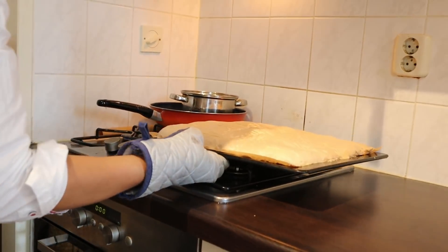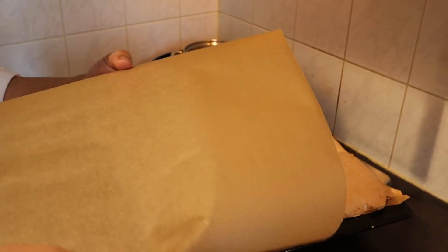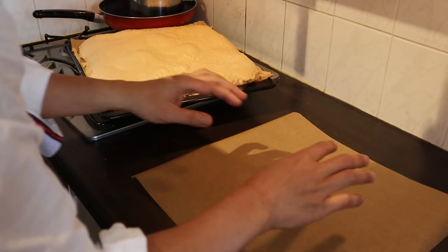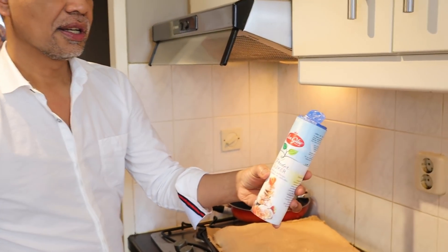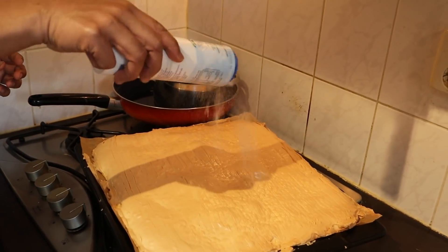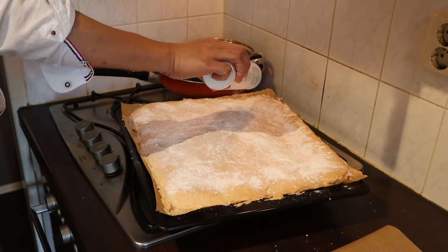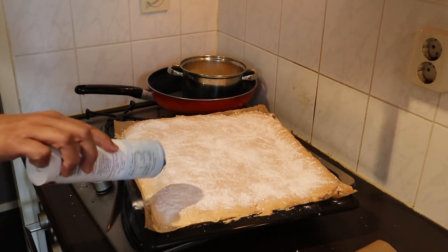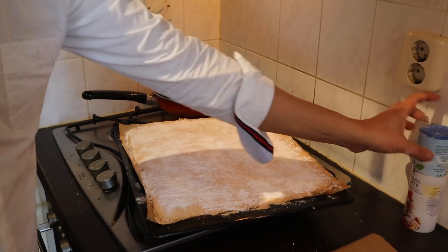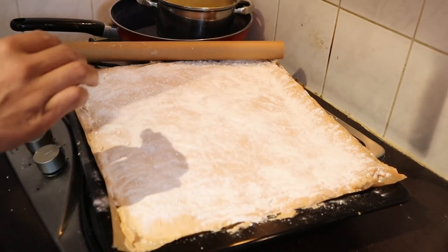Now comes the critical procedure. We will be inverting the meringue onto a sheet of paper — just lay it like this. We apply confectioners sugar on top of the meringue. And now we invert it. It's done!